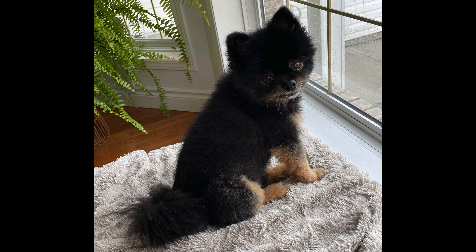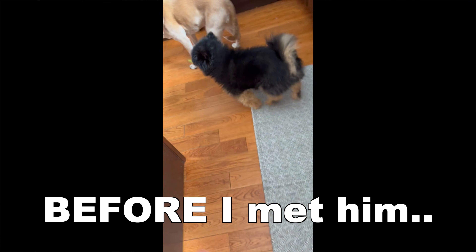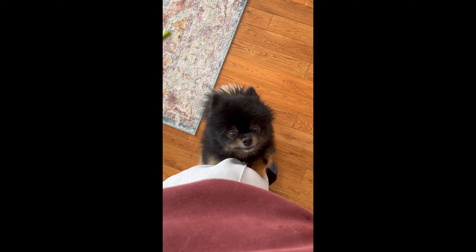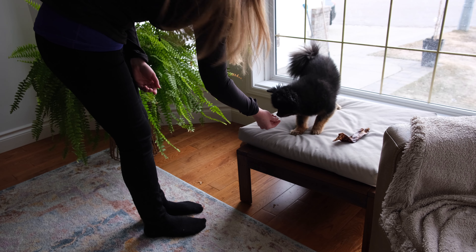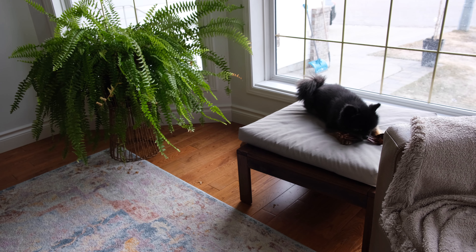Desi is a nine-year-old Pomeranian that I fell in love with the second I met him. He looks like a tiny bear, and he has a really spicy personality. I worked with Desi because he has a history of resource guarding and of biting people that try to take items away from him. Learning to voluntarily offer things rather than guarding them was really important for fixing his resource guarding. I have a separate video coming up that addresses his possessive aggression, so stay tuned for that.